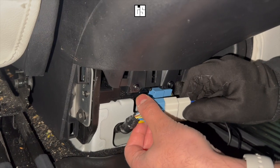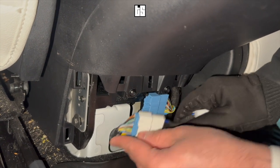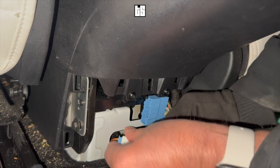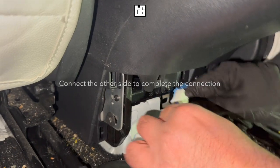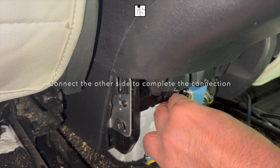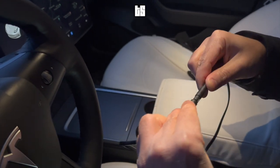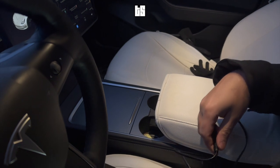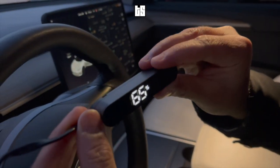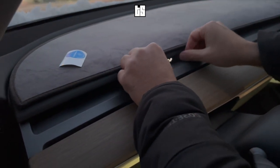Take the connector provided in the Tesloid speedometer box and connect that side first. Push the excess wire in so we can have a clean installation. Now do a quick test by connecting the two wires provided to see if the speedometer turns on — and that's exactly what we have here. It's on and displaying the battery percentage.